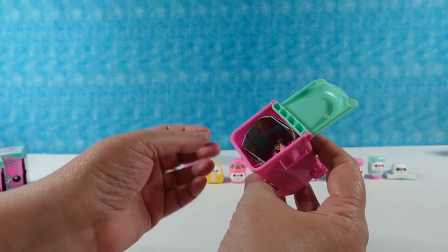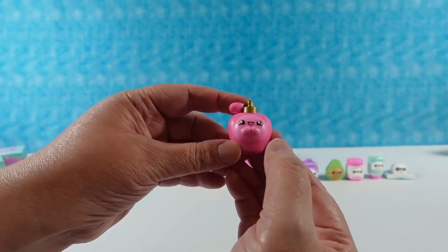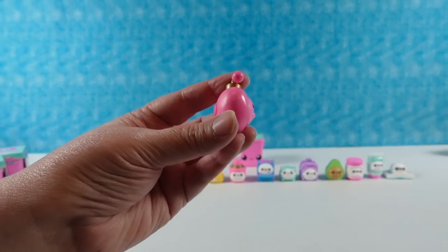Next little trash can — all mine are still pink. Look, I have a perfume bottle. Look how cute its little arms are. And this one is called Perfume, and it's in the Fashionistas category.